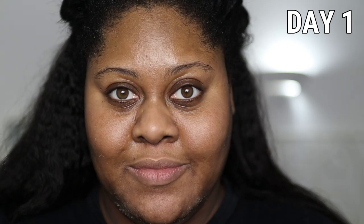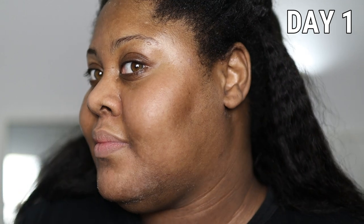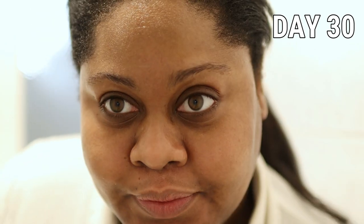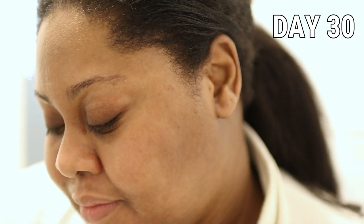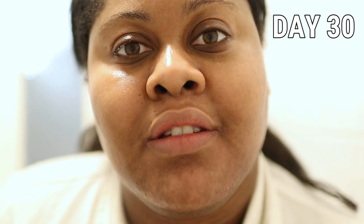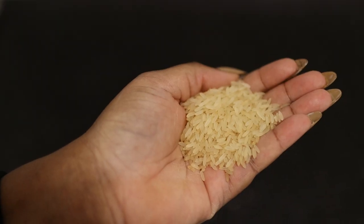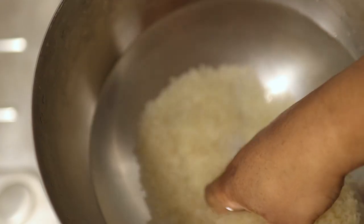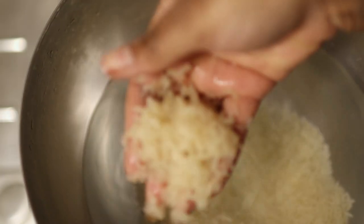So this is the result from day one — you can see how dry and flaky my chin area is. This is day 30: my skin looks a lot brighter, hydrated, and a lot less dry and flaky. I'm definitely going to continue using rice water. I feel like it can be a little bit wasteful using it every single day as a face wash, but I'm definitely going to continue using it as a toner to help maintain these results.